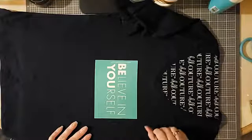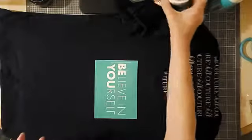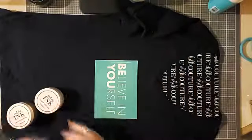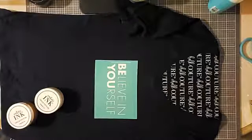These transfers can be used on wood, metal, glass, chalkboard, dry erase — pretty much any hard surface.